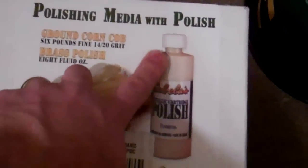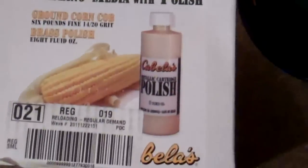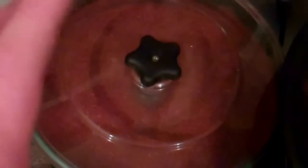I have a six pound box of corncob media here that came with a bottle of Cabela's polish. I'm not abandoning the walnut totally. What I'll do is when brass comes from the range filthy — especially range brass — I'll let it sit in the walnut media and shake it for a couple hours.